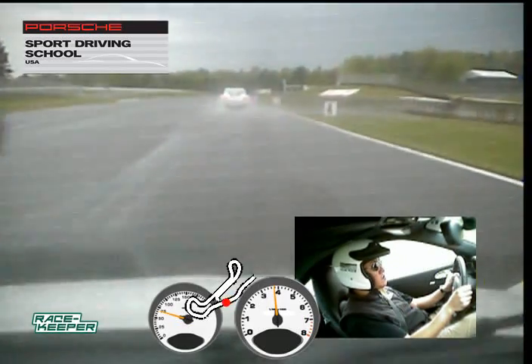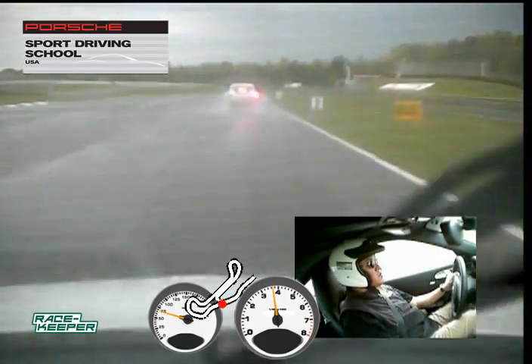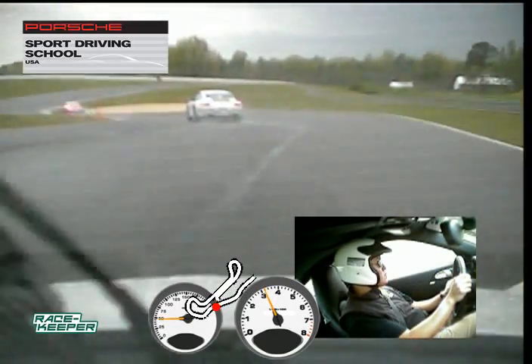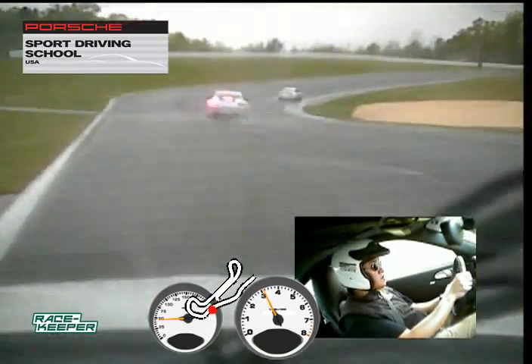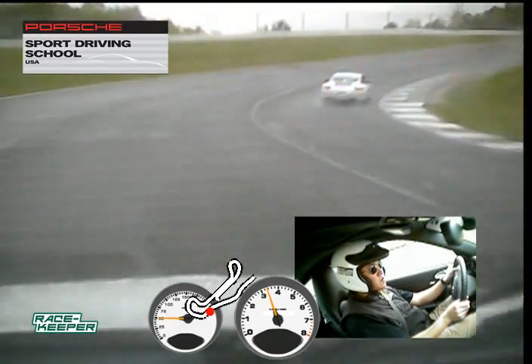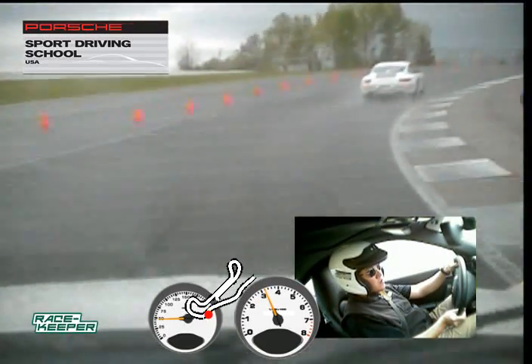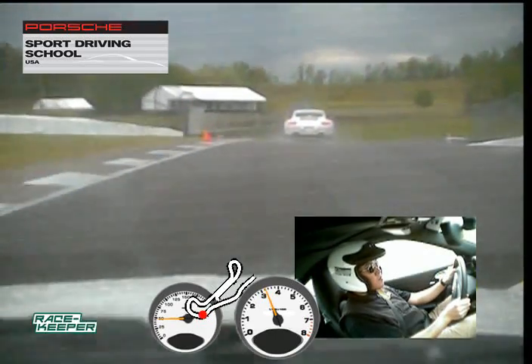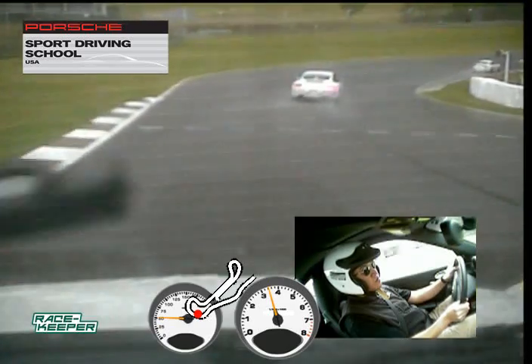And to the back straight, nice firm brake, release the brake pressure as we turn in. Just make sure you get right up against each one of these curbs, a little firmer brake, put your hands straight to the bottom of the hill, right back to power, and tracking out all the way up to the edge of the road across the hill. Off the gas on the back side here.